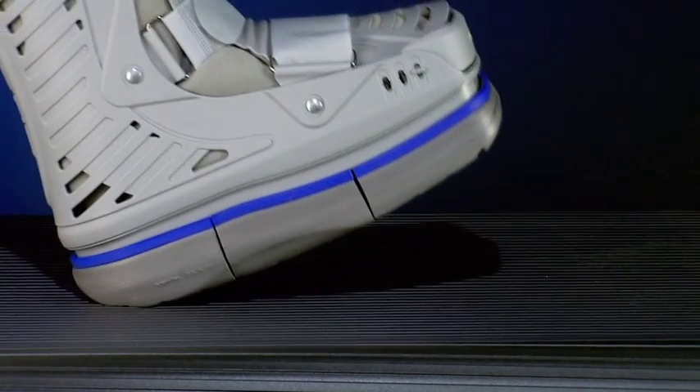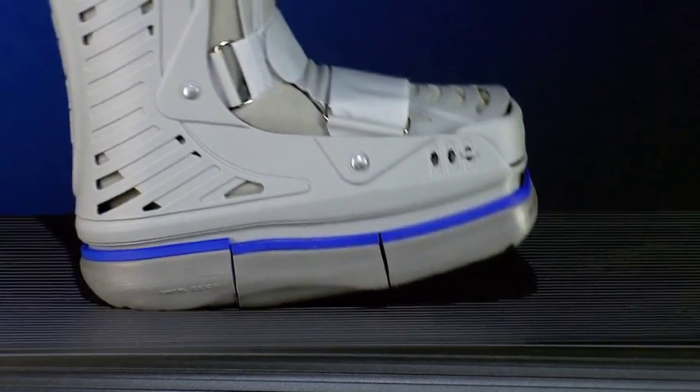Similar to the ankle joint, in a first phase, the self-contained shock absorber shoe-bump modules reduce the initial impact and transmission of the loads on the bony structures and soft tissues.